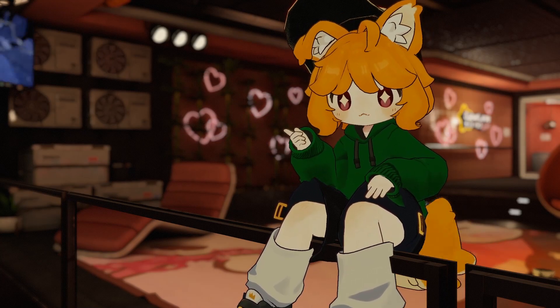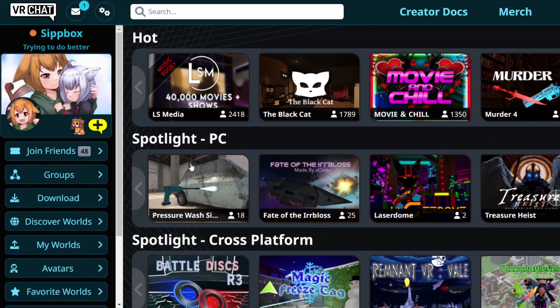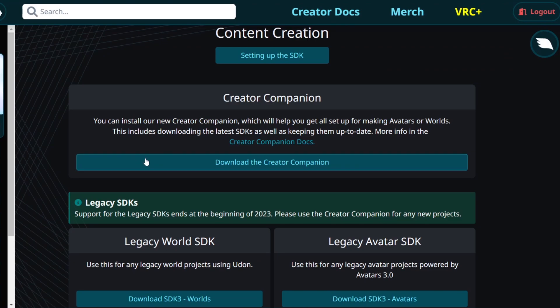Migrating an existing project to the Creator Companion is very easy. First, head to the VRChat Home website, go to the Downloads section, and download the Creator Companion.